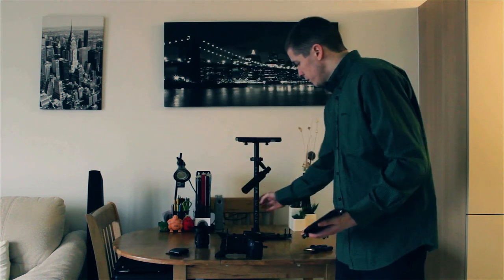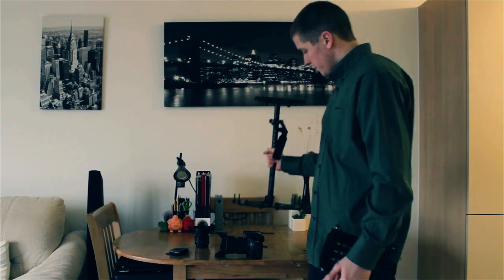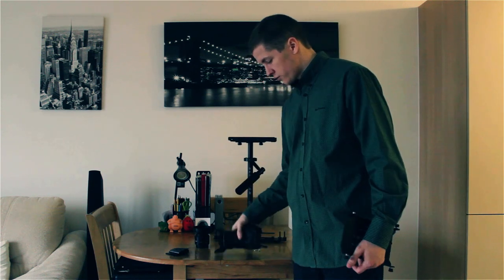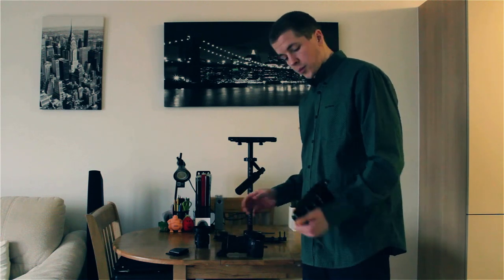Usually you'd probably put a couple of weight plates on each side, but because the 600D is not very heavy, I'm actually putting a little bit of weight on the bottom.